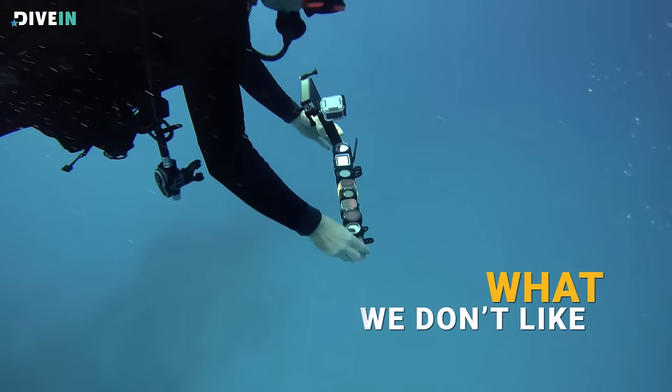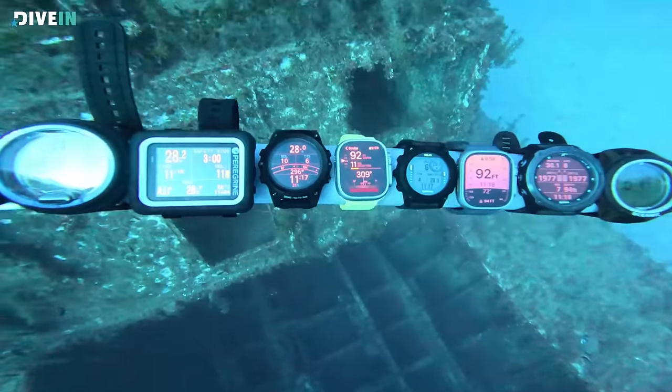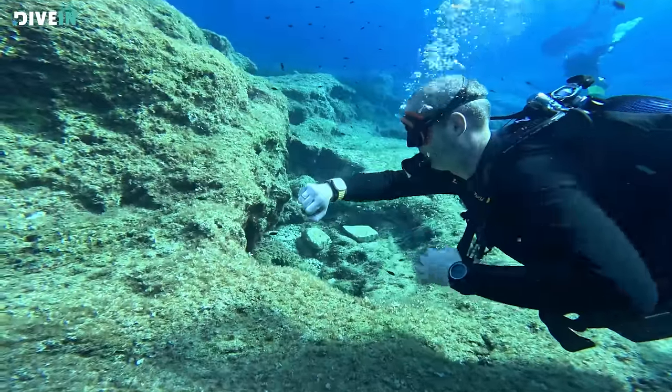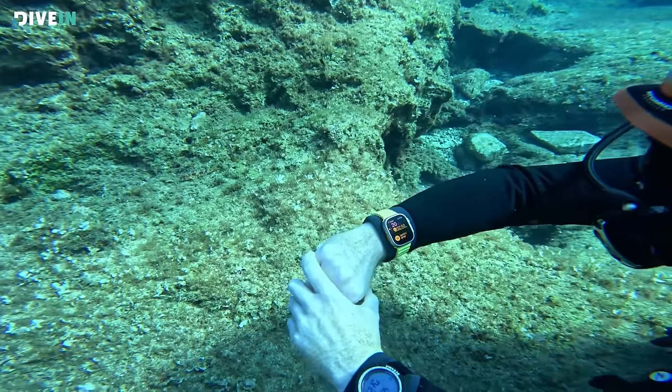With most products there are things we don't like, and the Apple Watch Ultra is no exception. First on my list is the depth limit. The watch is rated to 330 feet (100 meters), but the app will only give you dive data down to 130 feet (40 meters). If you're planning on doing any technical diving, this is not for you. And if you regularly dive near the 130-foot limit, this isn't ideal either, because there's always a chance you go below, and as soon as you do, it stops tracking your dive time.